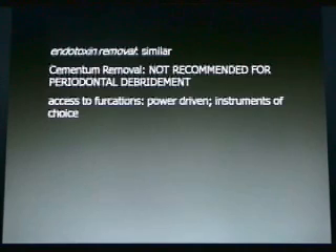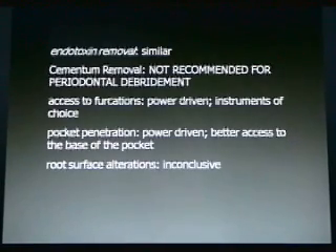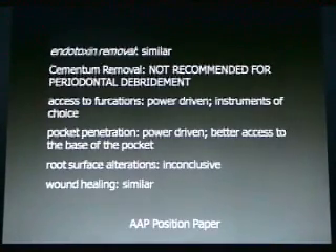The access to furcations — power-driven instruments are the instruments of choice. Pocket penetration — power-driven instruments provide better access to the base of the pocket. After all, these instruments are a lot smaller and they're probe-like. Root surface alterations are inconclusive and wound healing is similar. This is from the AAP position paper.